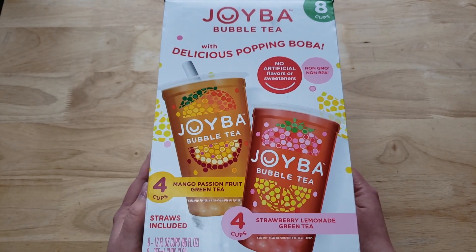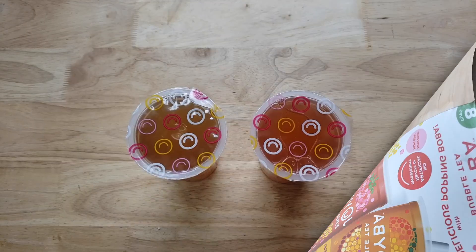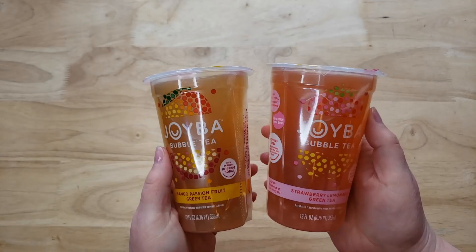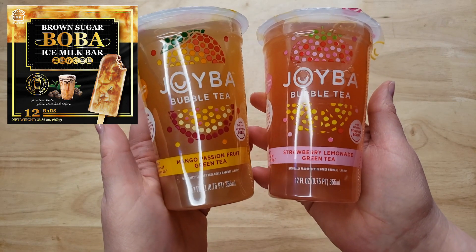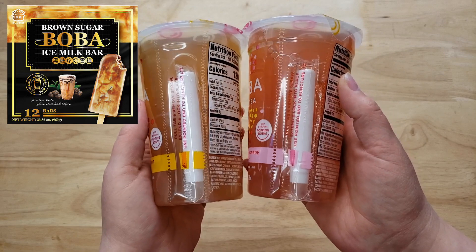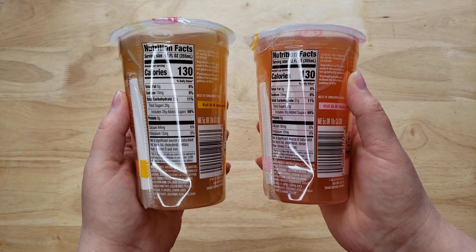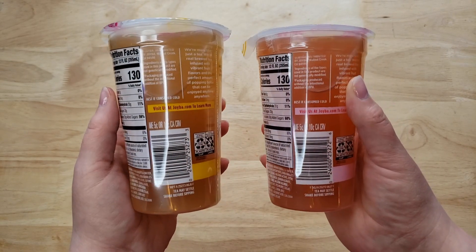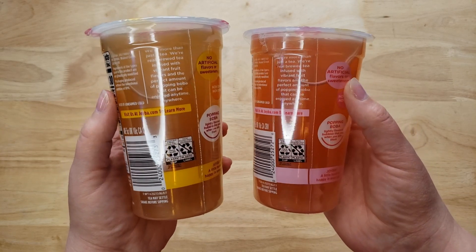The boba craze is going on around the world, especially here in America. During 2020, the boba ice cream was really popular, and now when you go to Costco they always have it — we reviewed it, so check out our archives if you're curious. This drink does not need to be refrigerated, but we're having it cold. We're going to shake it up, and here's your usual boba straw.